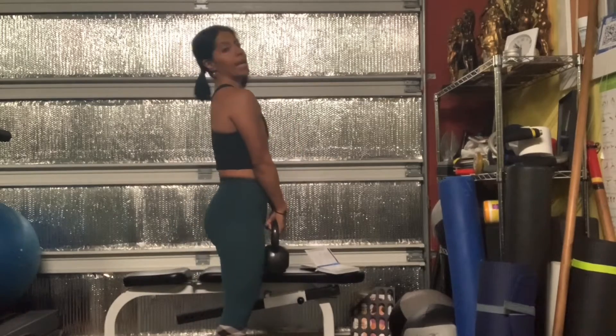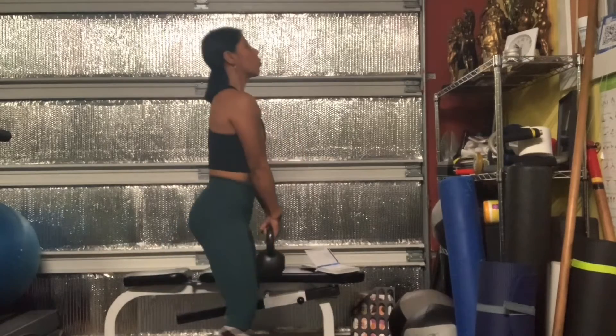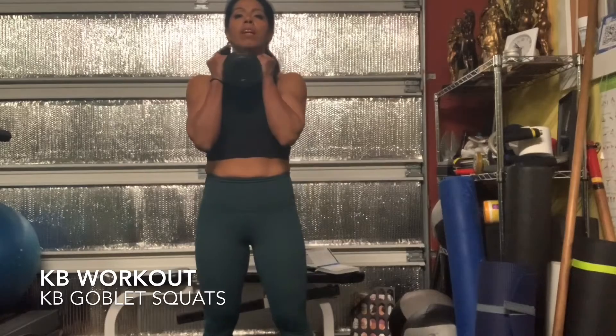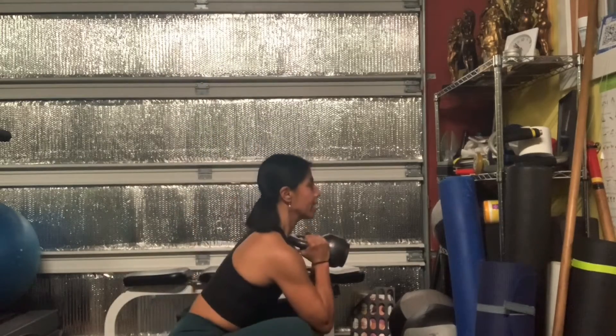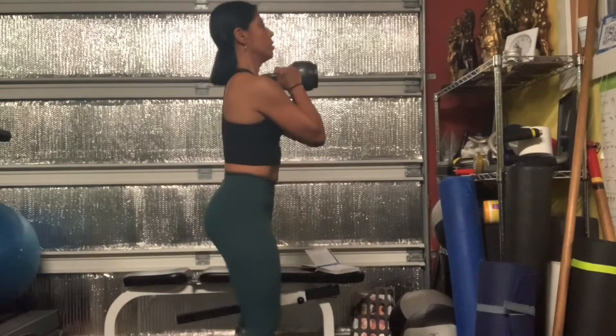It's in between a plie and a regular squat. Goblet squats are positioned a little higher — it's like a front squat. You're going to come down through your hips, right back up neutral, bring those hips back, engage the core, and come straight through. It's kind of like a front squat — straight up and down.